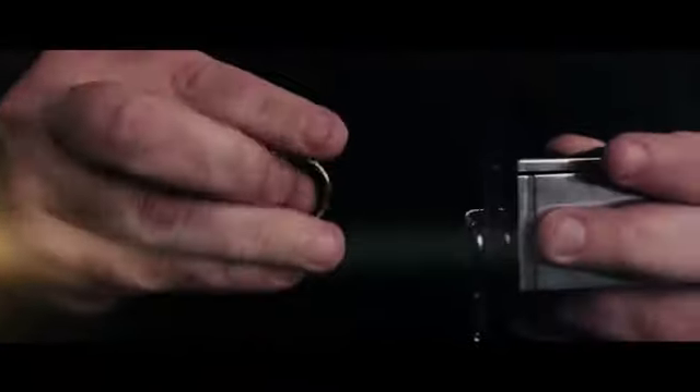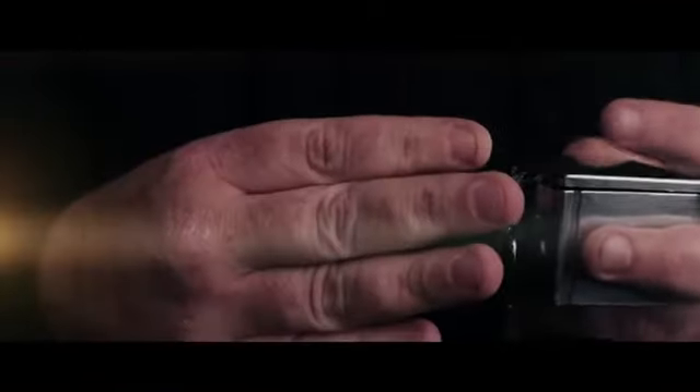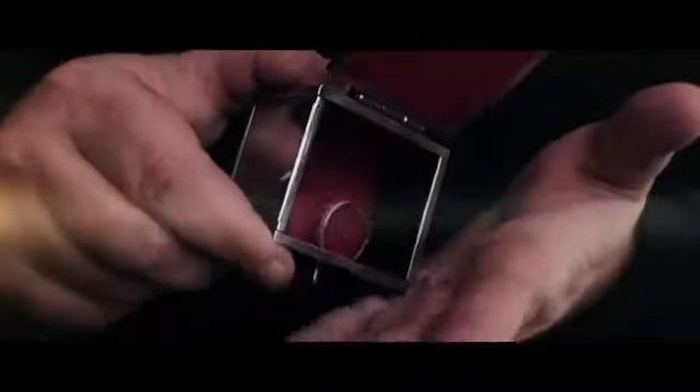P stands for produce. A locked box is fully examined. A borrowed ring vanishes from sight, and yet appears inside the previously examined locked box.